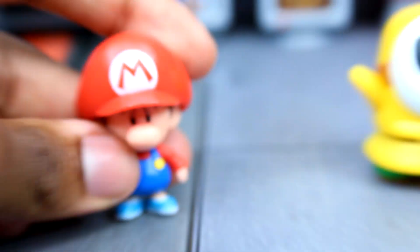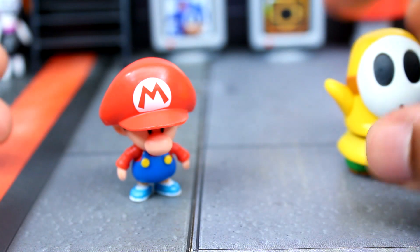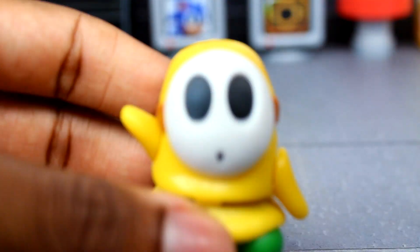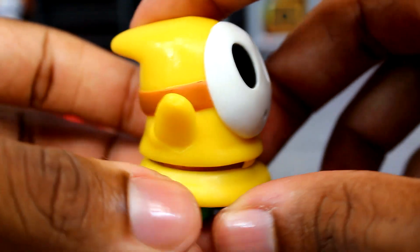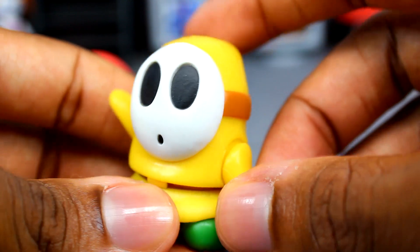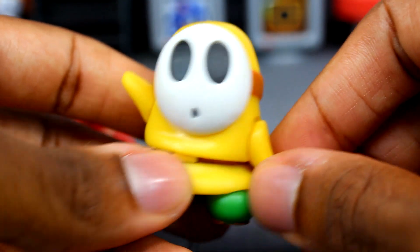He can also stand really, really well. So that wraps up Baby Mario — we'll do his comparisons in a bit. Now let's look at Yellow Shy Guy, which is really just a repaint. If you have the other shy guys, there's nothing new here — he's just yellow — but it is nice that we're getting another color variation of Shy Guy.